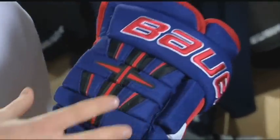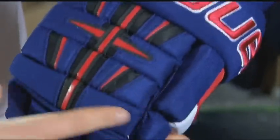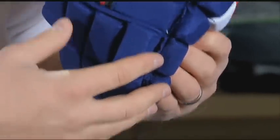Internally, in the back roll and the finger region, the glove is comprised of EPP material, which helps reduce the weight and improve the impact characteristics of the glove.